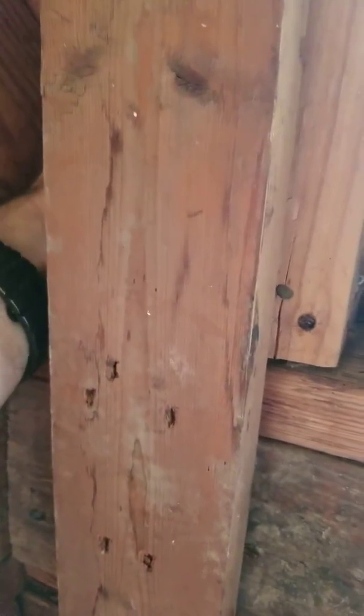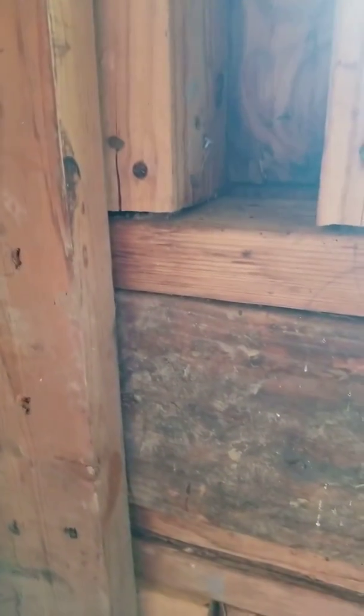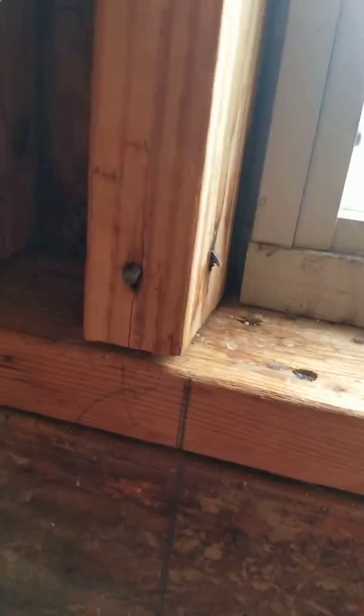Yeah, I can feel air coming in. Looks like I can see daylight right there, which I don't think I'm supposed to see. I can't really feel anything there, so it looks like mold, but I don't feel anything wet there either.